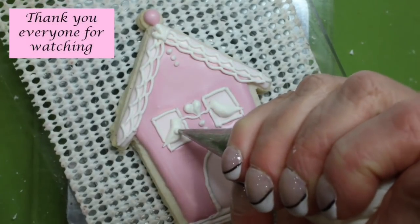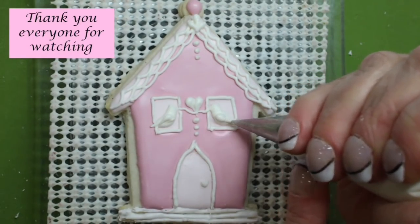Don't forget to pipe the wings onto the bird. Thank you everyone for watching.